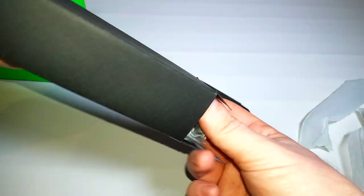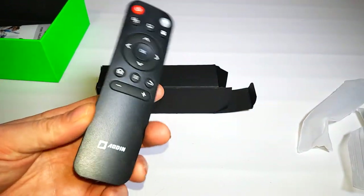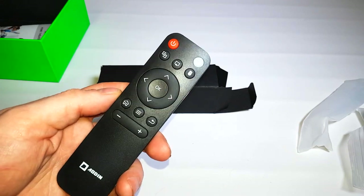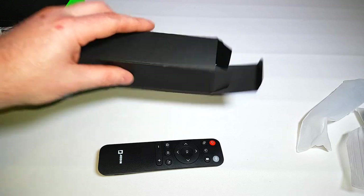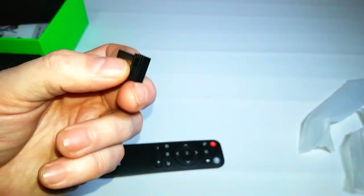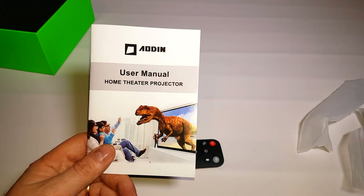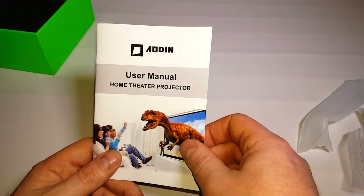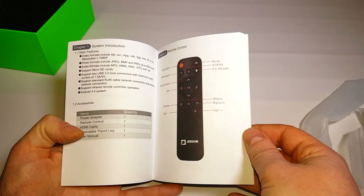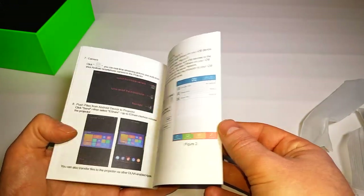The third box contains the remote control, which is infrared. On earlier models it was just a generic off-the-shelf one, but now they've got their own logo on it — much better. Also in here is a little infrared receiver which plugs into the USB port on the projector before you can use it. Last thing in the box is the instruction manual, which has a 3D dinosaur on the front — odd since this isn't a 3D projector — but it's a useful guide, well written with loads of pictures.